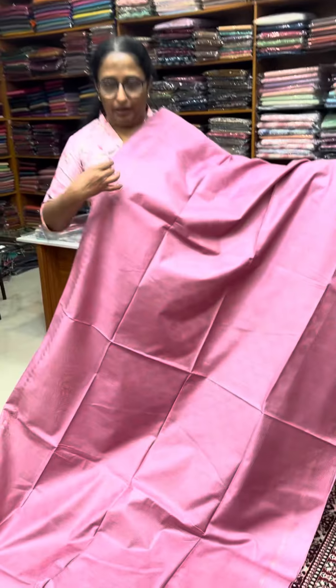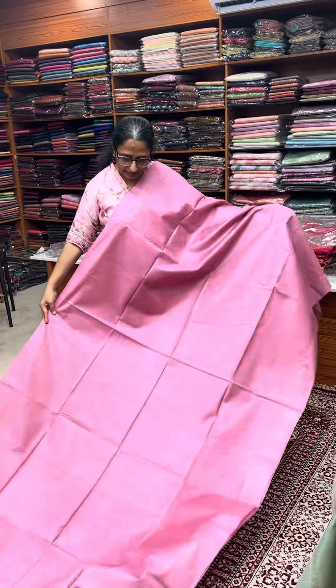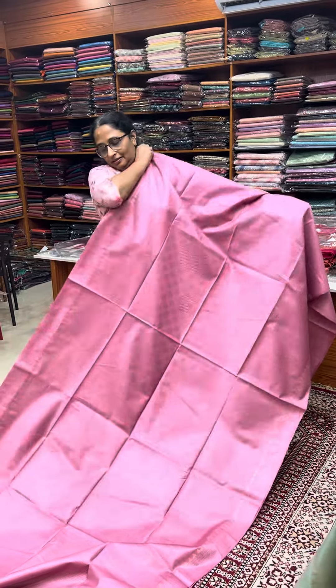We are going to show the center of the body. We are going to show a tent board. We are going to show a different color design. This is the latest semi-design design.